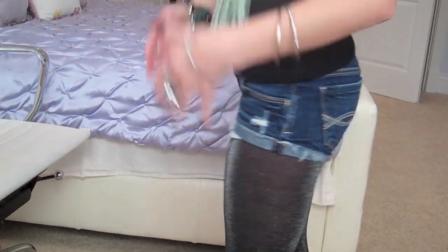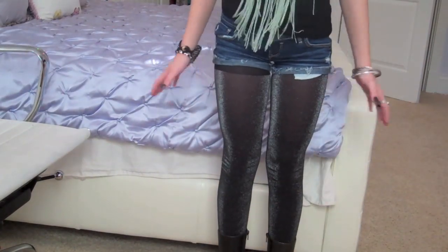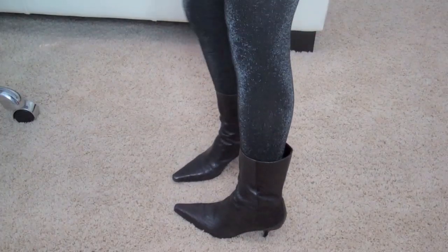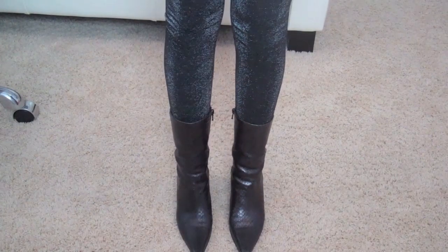I'm wearing earrings from Charlotte Russe and sparkle tights from Target, along with jean shorts from Abercrombie and pointed-toe heeled boots — they're my mom's but they're really cute. I was also just wearing a black tank top, and that was the whole outfit.